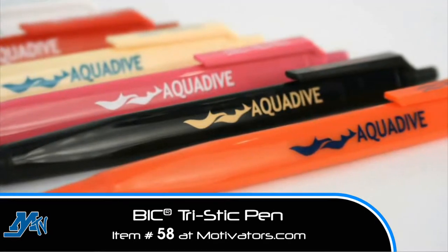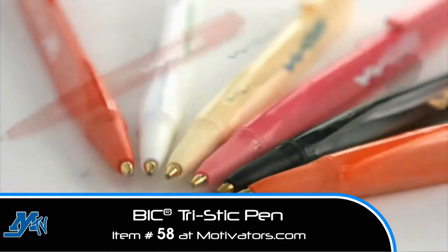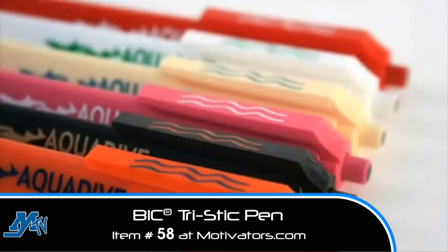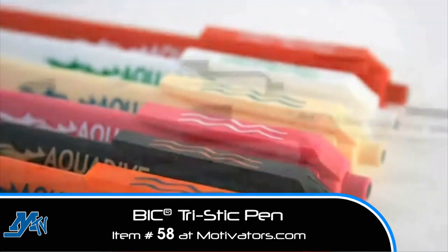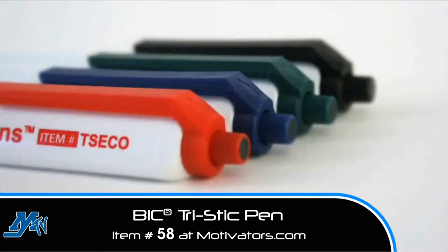The Bic Tri-Stick has over 100 possible color combinations. With three sides, you can imprint a different message on each side, each in a different color. The Bic Tri-Stick is also available manufactured from recycled content, as part of our Ecolutions collection.